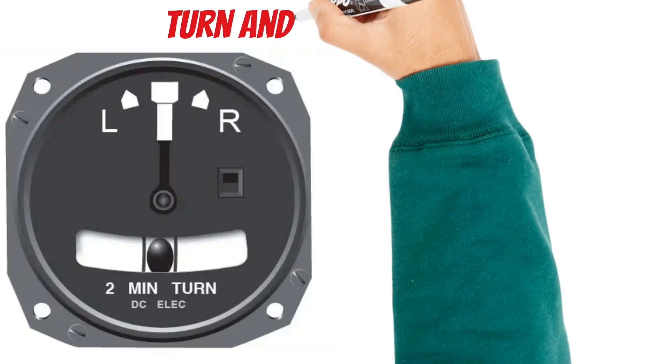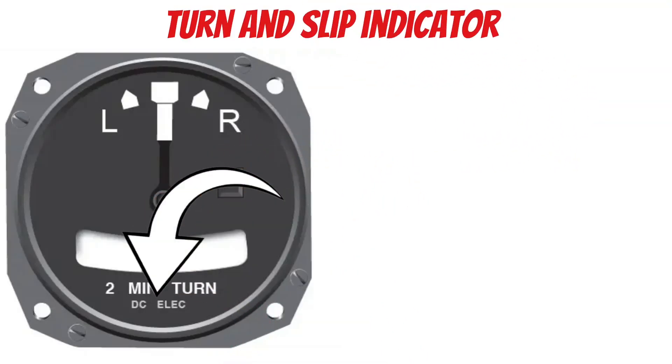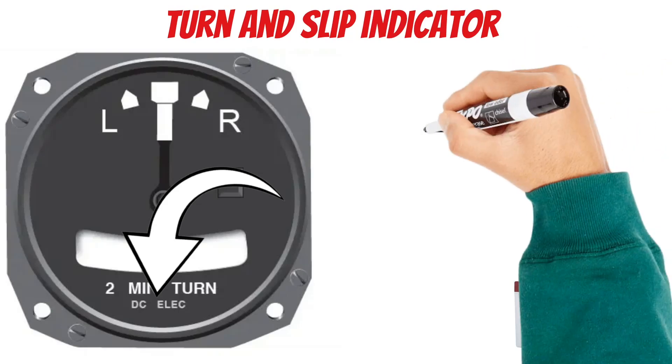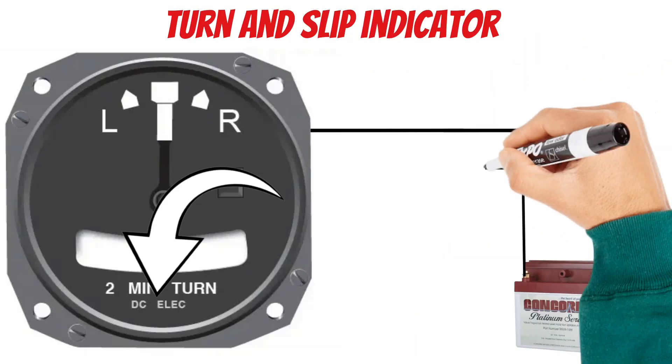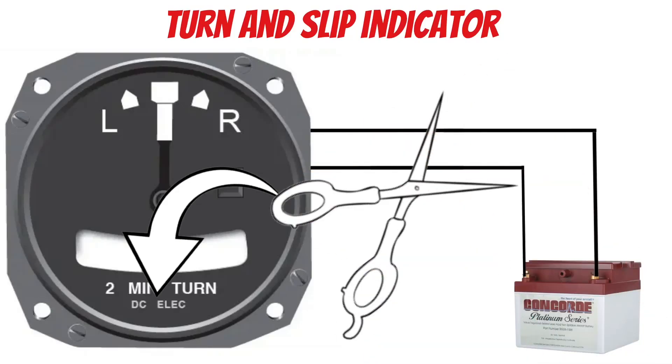We'll start by talking about the turn and slip indicator. Notice the words 'DC electric' at the bottom. This is important because on most training aircraft, the vacuum system doesn't spin the gyros on the turn and slip indicator like it does on the attitude indicator and the heading indicator. So if you lose battery power, or a wire gets cut or ripped, this thing's not going to work the way it should.